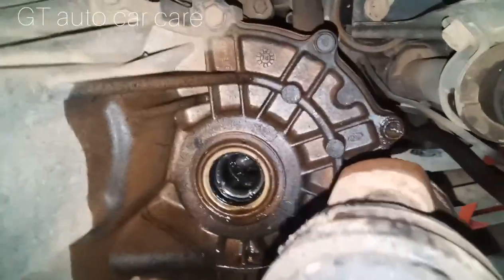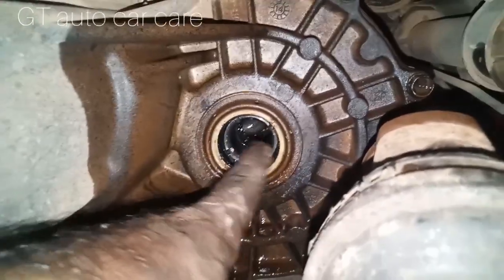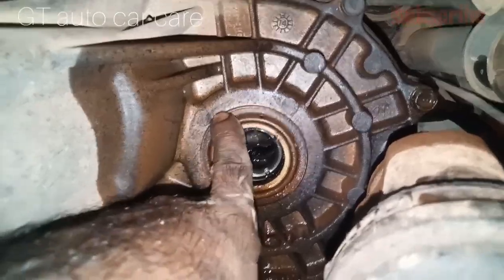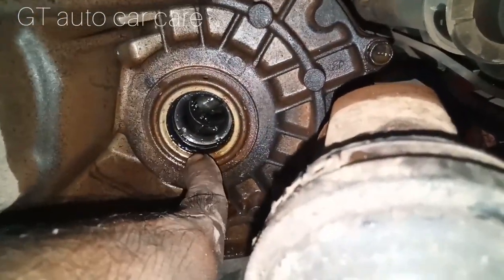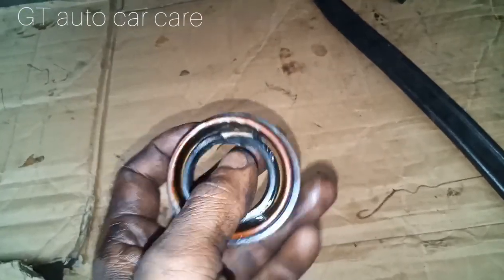This is the seal. We are using the airflow of this axle. We have sealed the axle itself. If we look at this axle, we are using the axle itself and have mounted the axle itself.